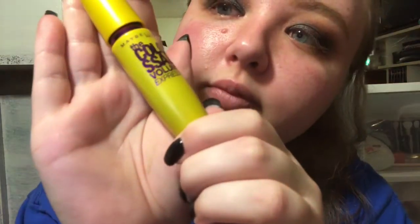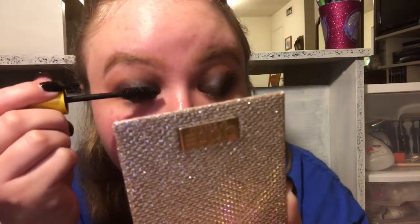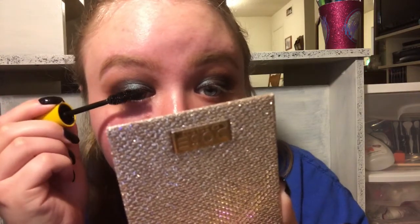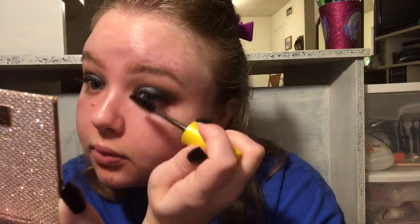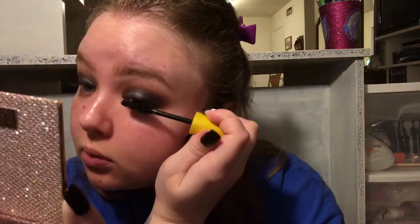I wore falsies with this the first time I did it but not this time. Now I'm going in with the Maybelline Colossal Volume Express mascara. This is a very wet mascara so I like to do it before I put on my face makeup so I don't get it all over me. It gives good volume and length but doesn't smell the best. I'm making sure to coat my lashes top and bottom - I have a hard time getting my inner corner lashes since this brush is big.